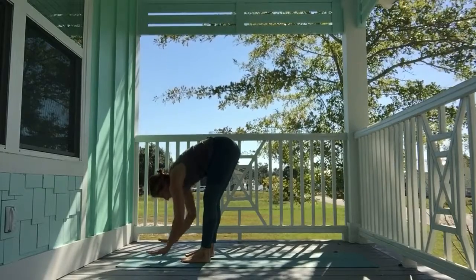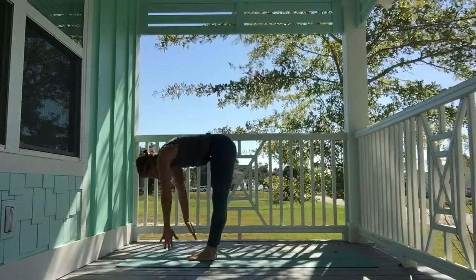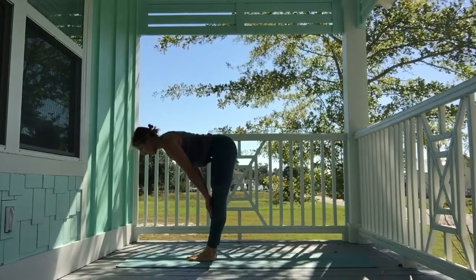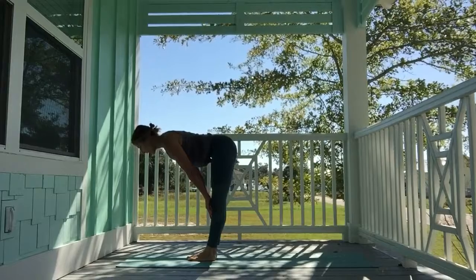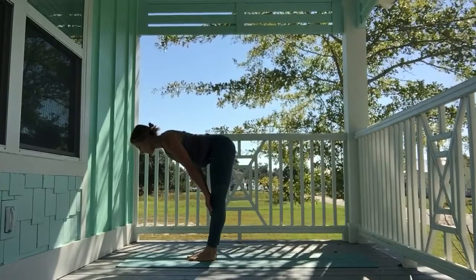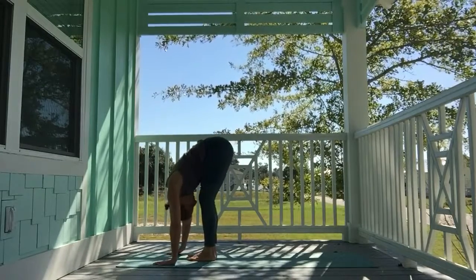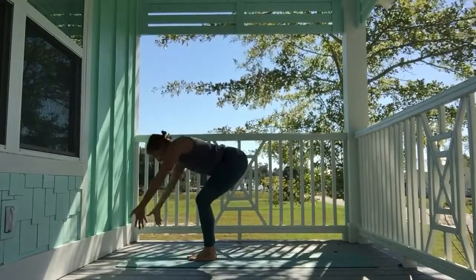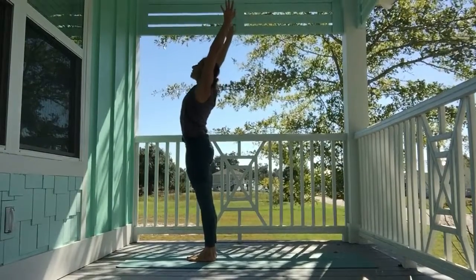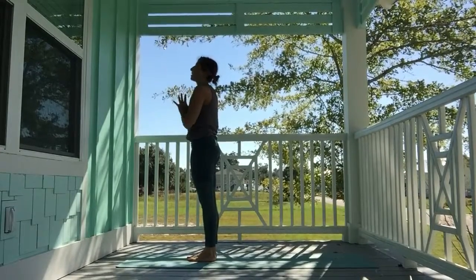When you're ready, heel-toe the feet back to touch. Inhale, flat back — long spine, pull the navel in, lengthen out through the crown, shoulders roll down and back. Exhale, fold. Inhale, sweep the hands high to the sky — upward salute. Exhale, palms touch, hands to heart center.